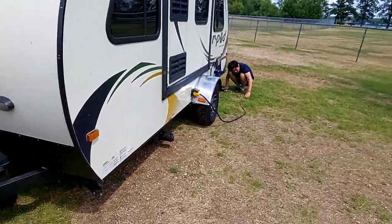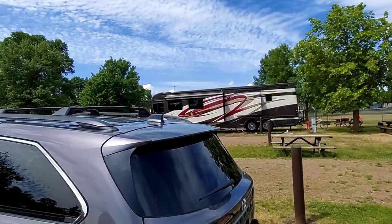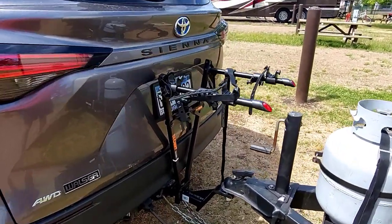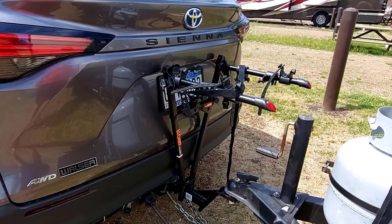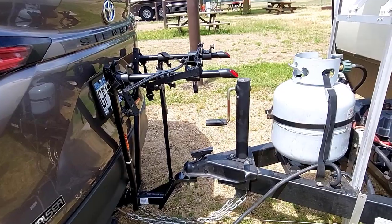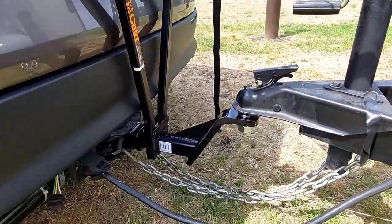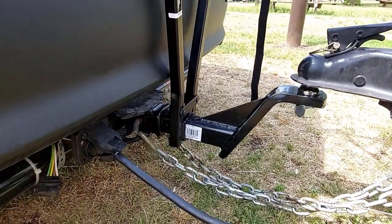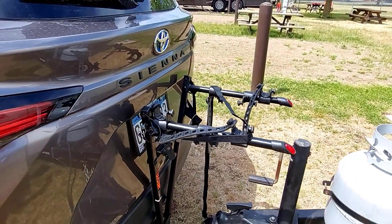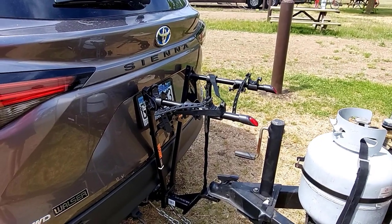We just got to a campsite. I want to do a continued review of this climb-on back rack. It's clear there's no space for any bag — basically you'd need a much longer receiver in order to actually use this climb-on back rack effectively.